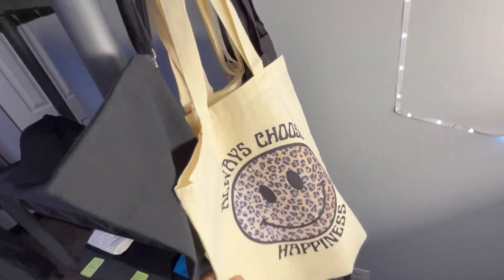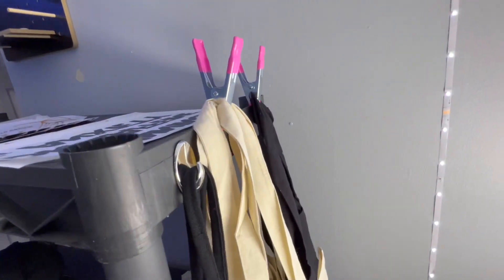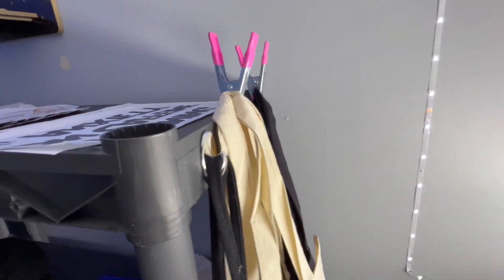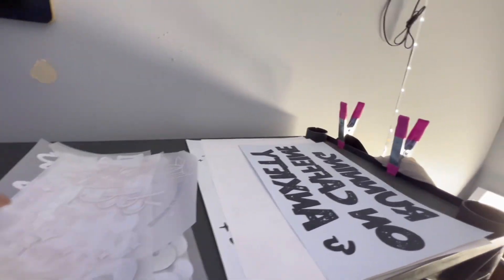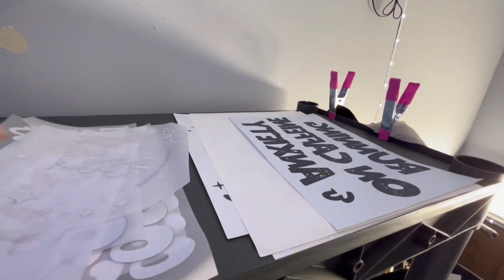Right now I just have my totes hanging from there — I think I like this setup. And then I have some of my transfers stored there too. I got my screen transfer today as well.